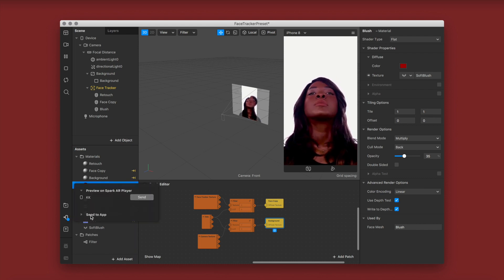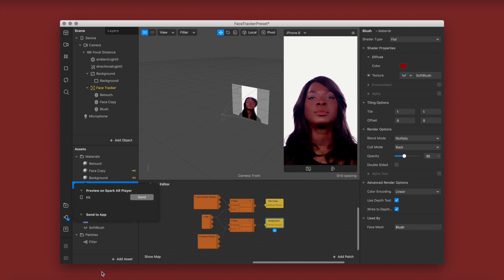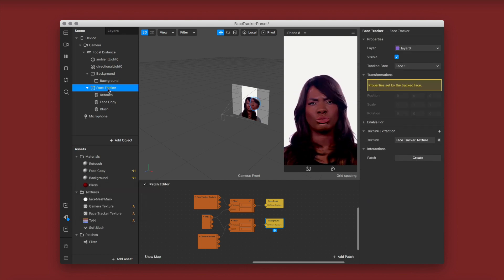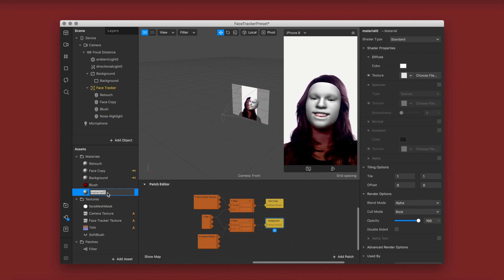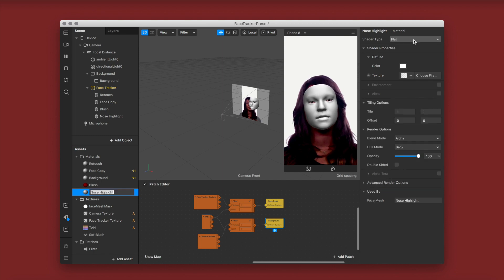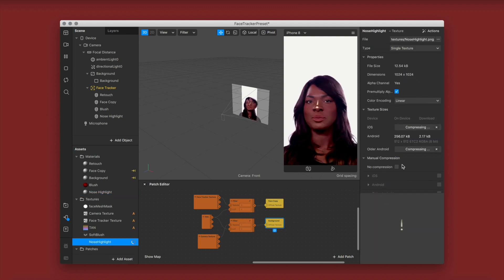I'm testing it on my phone to make sure the color and opacity are correct — and I'm really liking the way it looks. Now I'm adding a nose highlight. These natural-looking LUT filters have been really popular lately and I'm just creating one for you guys. I'm adding one of my own hand-drawn nose highlight textures, but literally anyone can do this — it's just a line and a dot. Make sure you click no compression on all of your textures.